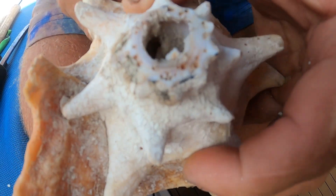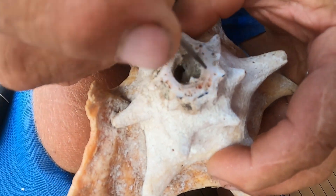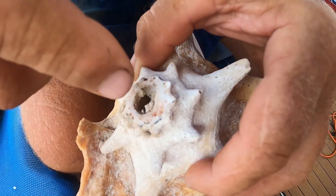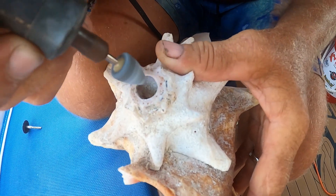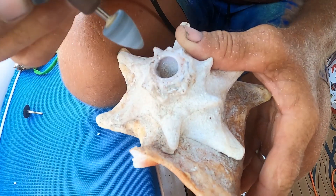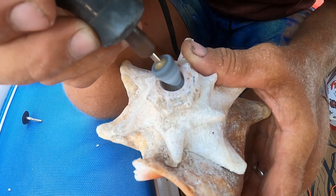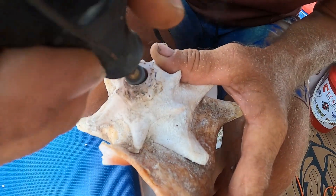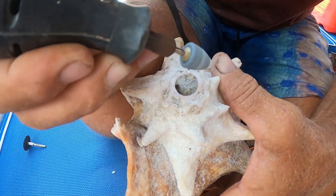Now that the interior is a little bigger, the grinding stone goes back in to round out and smooth the interior edge — just like a trumpet mouthpiece — so it's comfortable to put your lips against. Then they'll move on to smoothing the outside as well.